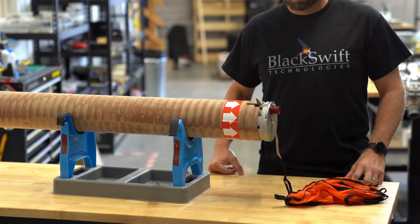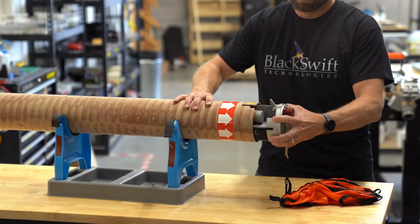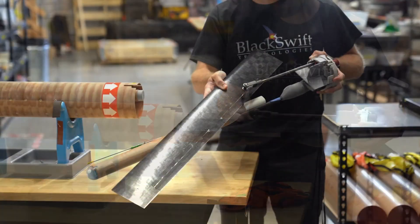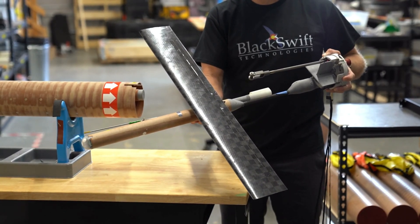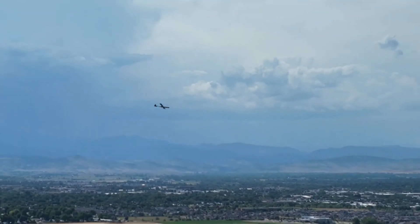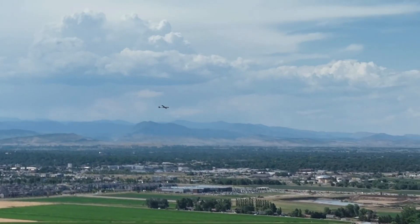The parachute does orient it vertically. Once it's oriented correctly, the aircraft knows that, and it actually drops off the protective tube on the outside of it, and from there it can fold out its wings and start to detect the wind and the environment around it. Once it's ready to go, it releases itself from the parachute and then can go and start conducting its mission.